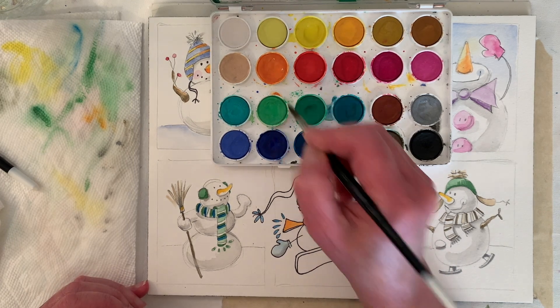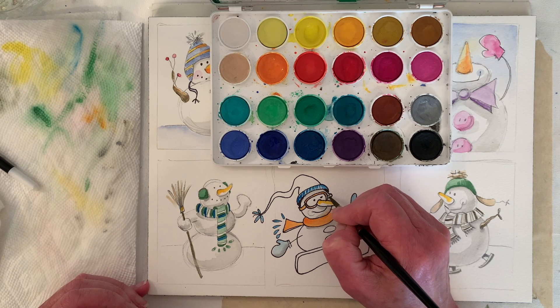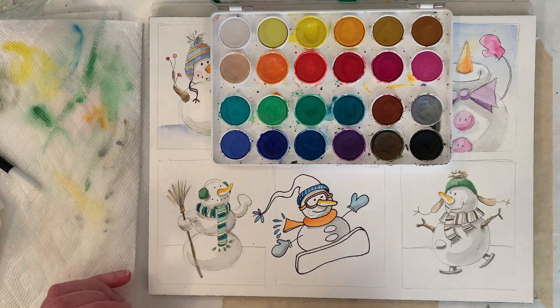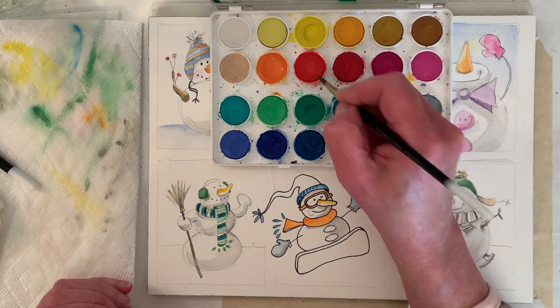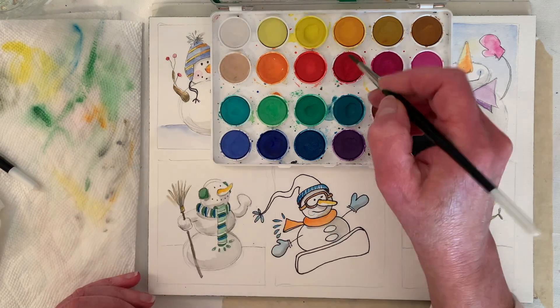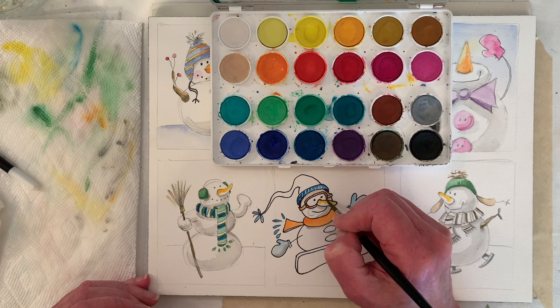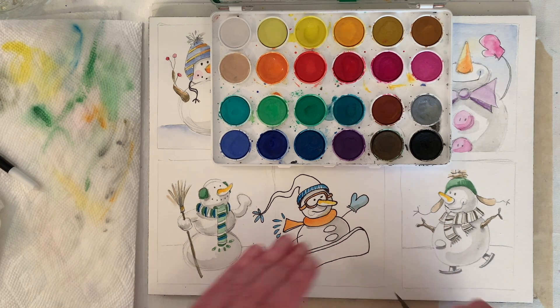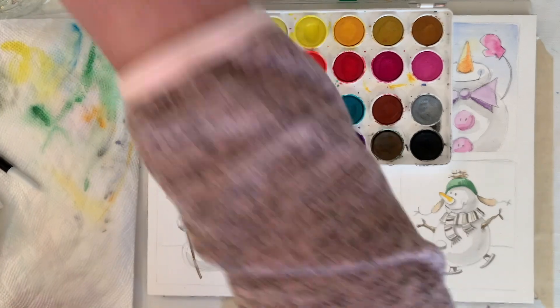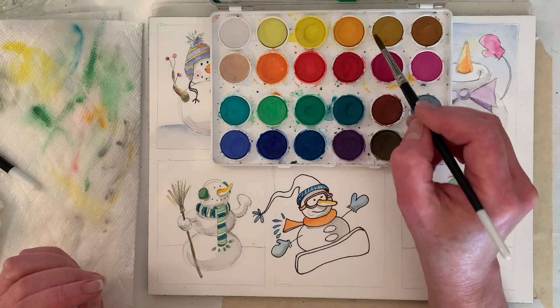Whatever seems to work. I might grab a little bit of red just to make that a little different than the nose. So: orange for the goggles.